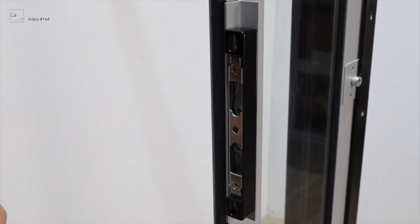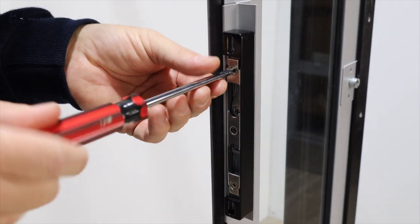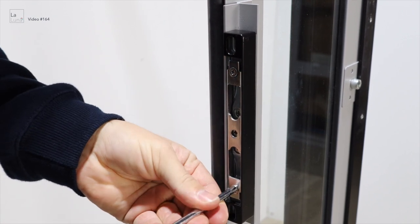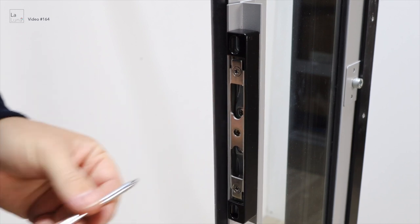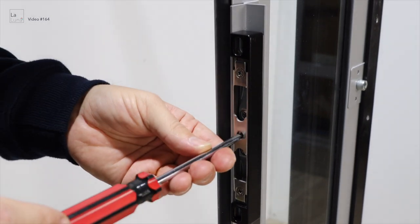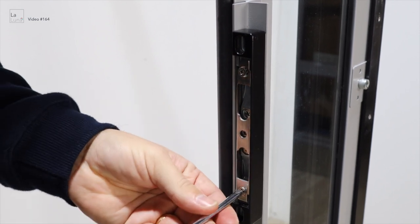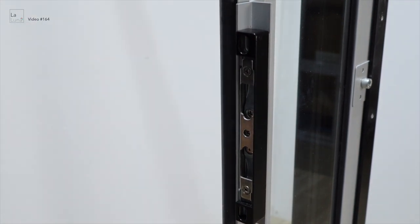Now if your lock isn't latching properly, you may need to adjust the metal plate. To do that, undo the screws counter-clockwise and that pushes the plate further out. To push the plate further in, screw the screws clockwise and that will push the plate further in.